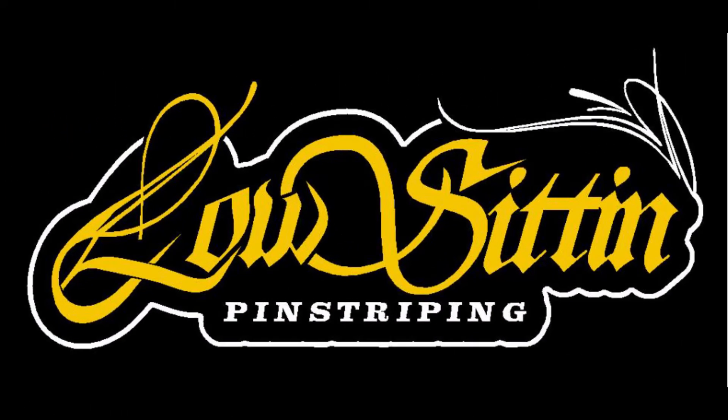Hey everybody, welcome to Low Sittin' Pinstripe. Thanks for joining with me. Well, I've got a buddy who is building a custom hot rod, so I thought I'd do a little pinstripe for him. And I finished it, so I thought I'd show it to you.